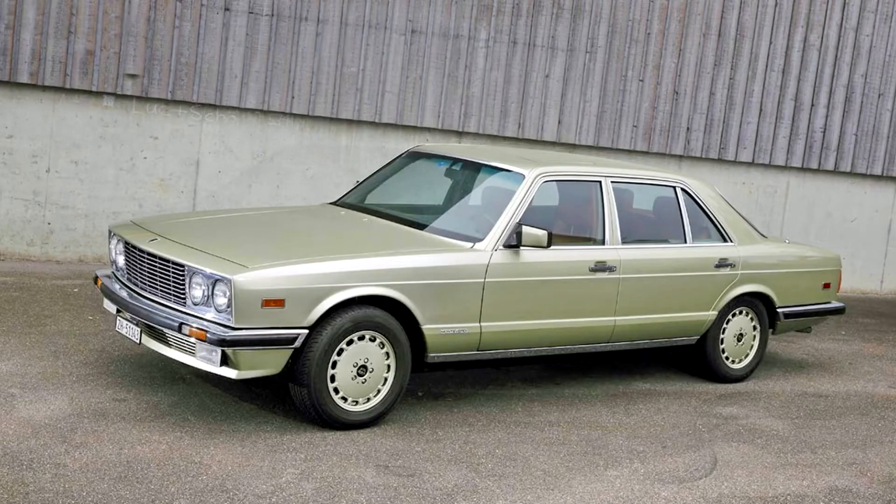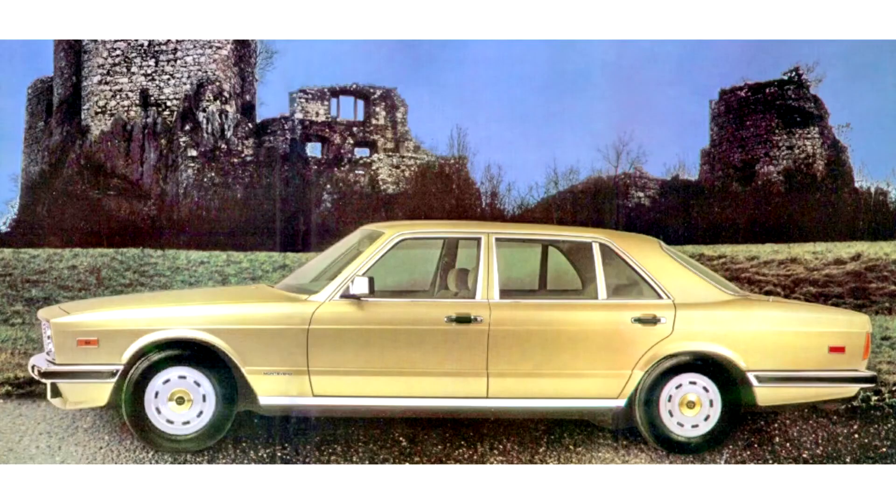Only three cars were built during its production run. The basis of the Tiara was the long wheelbase version of the W126 Mercedes-Benz S-Class sedan. Monteverdi carried over the entire drivetrain, as well as the interior, including doors and glazing of the base vehicle.